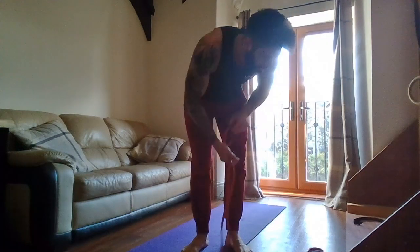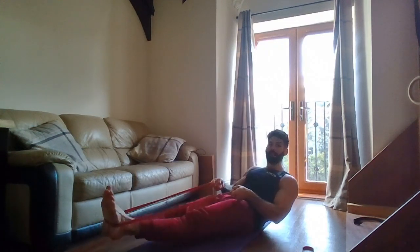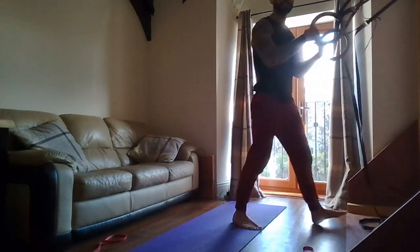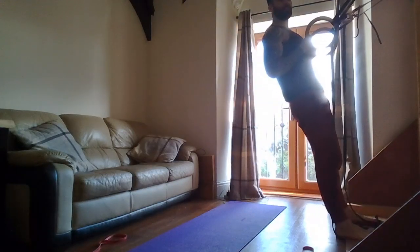Next is an inverted row. If you have a band, sit down and bring the band around your heels or middle of your feet. Feet out nice and straight, bum out, big chest. We bring the band back behind us — don't lean back into it. Stand nice and tall, big chest, shoulders squeezed together at the back. If you've got rings or TRX, it's the same thing — stand nice and tall, nice straight body and pull.